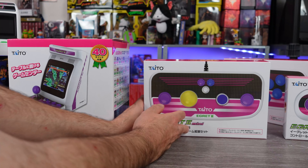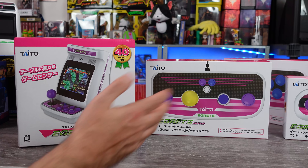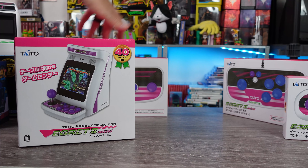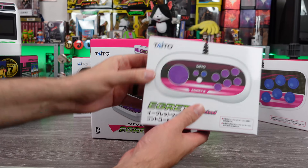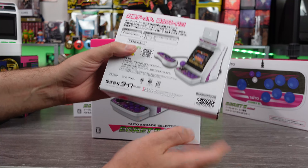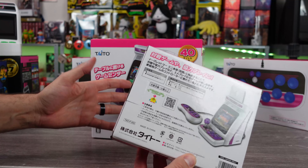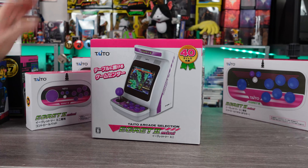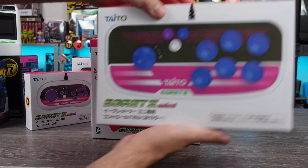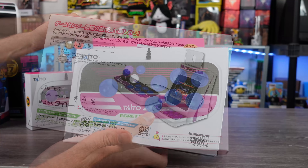We're going to be messing with all these things. Today I want to unbox this stuff, get some initial thoughts, test it out, and possibly do some follow-up videos. Here's the standard controller — because you can plug this into a TV if you want and just sit back and use this. Now here's the arcade stick. This kind of got a little heft to it. Pretty sweet.